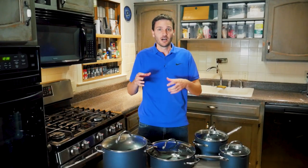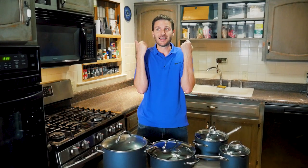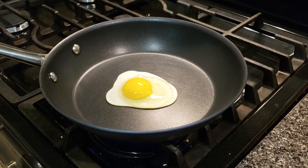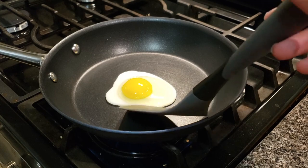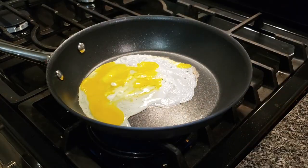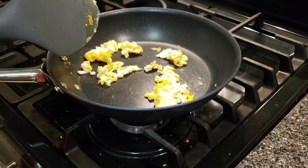When you think non-stick, you think eggs — and I tested that. I cooked eggs without butter to really test the coating: easy over, sunny side up, and scrambled. The eggs didn't stick. The scrambled eggs browned slightly, but that happens when heat is too high or you're not stirring. Overall, everything came off the pan really well.